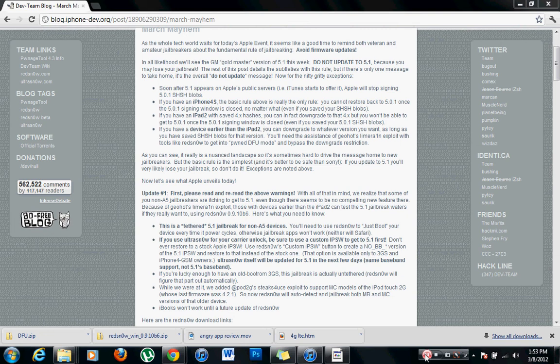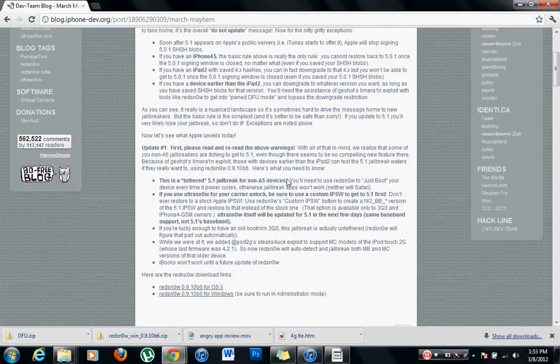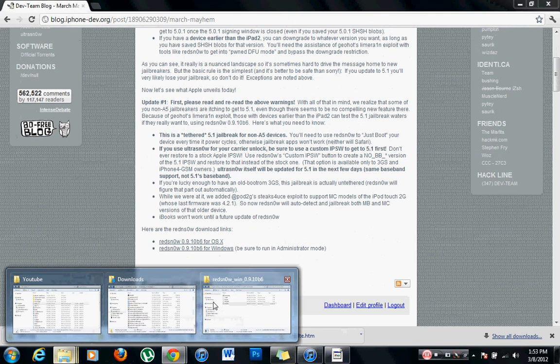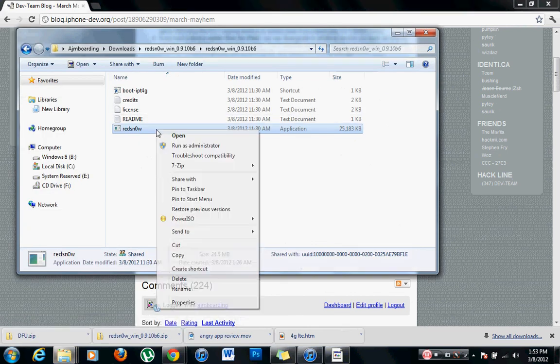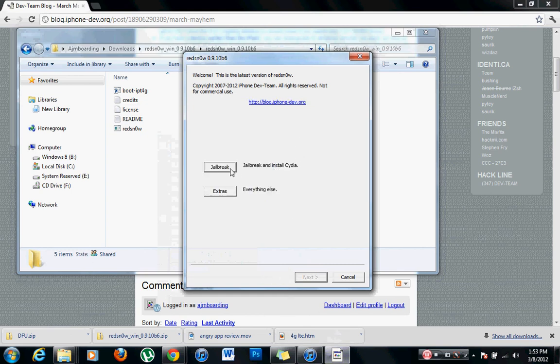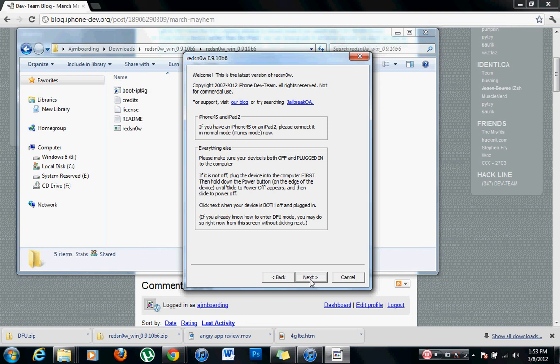You can find this over at the dev blog page. If you have Windows, make sure you run it in administrator mode. When you go to open the file, right-click and hit 'Run as administrator.' It's a very simple program. You don't need to download the IPSW file or anything. Just plug it in, jailbreak, put it in DFU mode, hit next, and that's it.